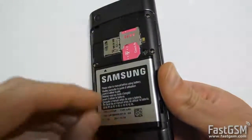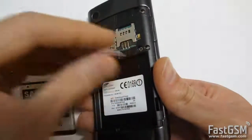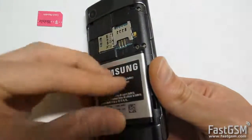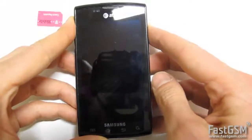So power off the phone and remove the SIM card, then power on the phone.